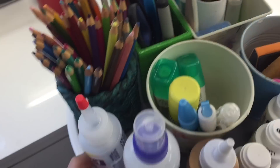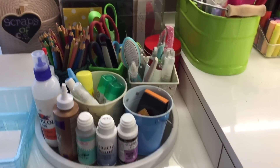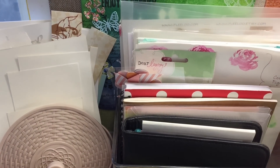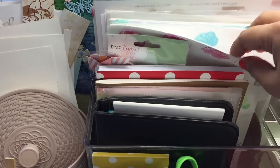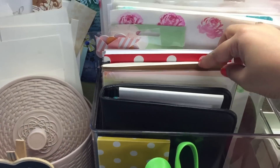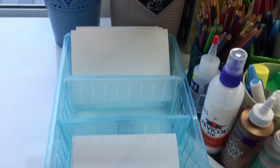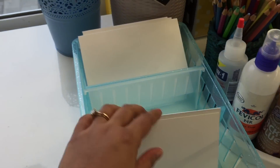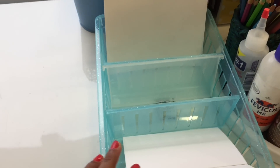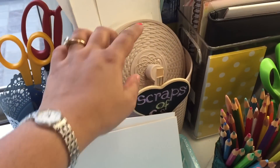Behind this rotating organizer I have a bin where I have some folders in which I keep things for reference — this is my color chart for my Altenew roses and things like that. I also have a few notebooks where I just store ideas and write notes. Here I have a blue basket with my pre-folded and ready-cut cards in 4x6 and other sizes. Behind that I have some more scissors and a bin of scraps of cardstock.